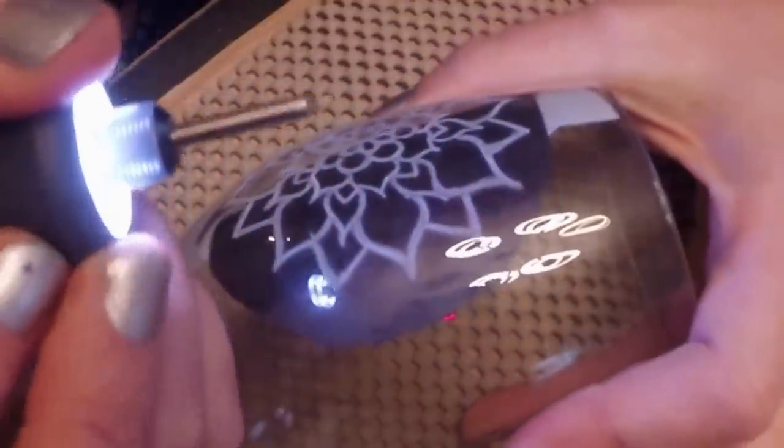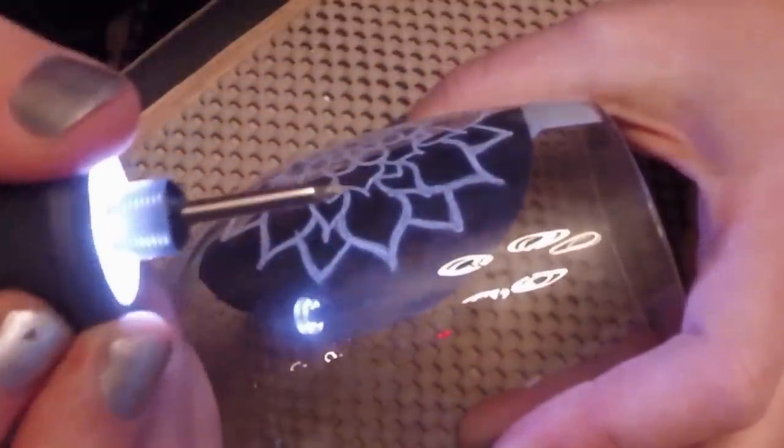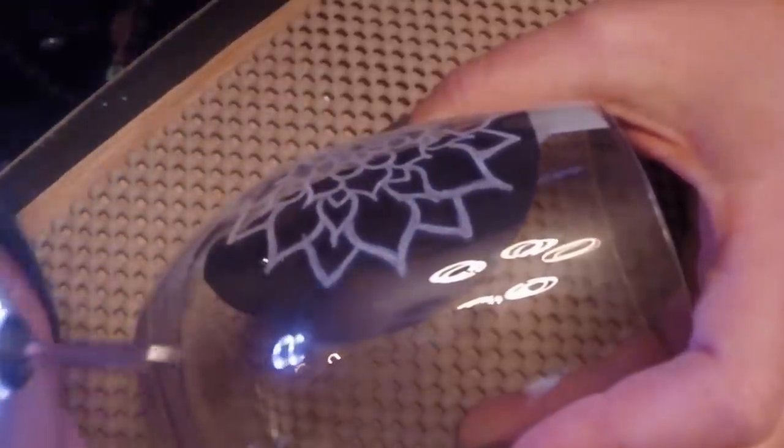For this next step, I switched out my 7105 to my 7103 diamond wheel point. This is the smallest point of the two and will allow for greater detail within your design.